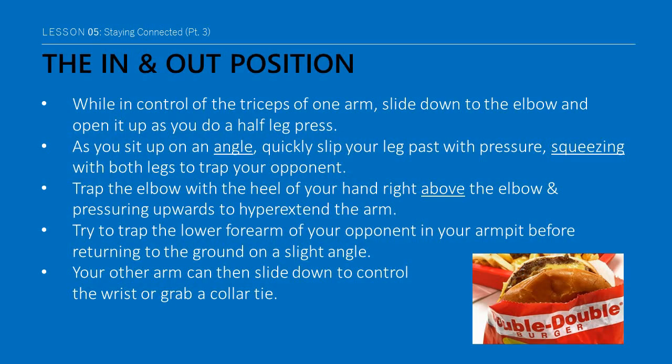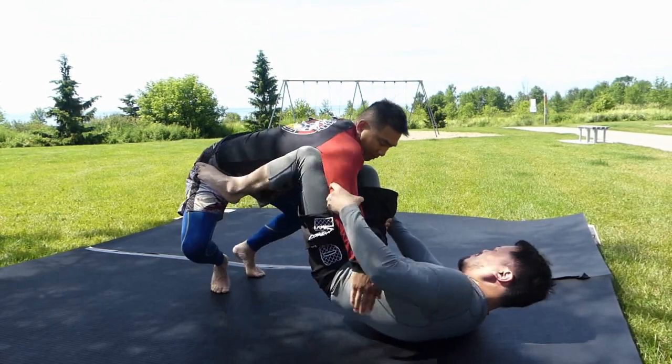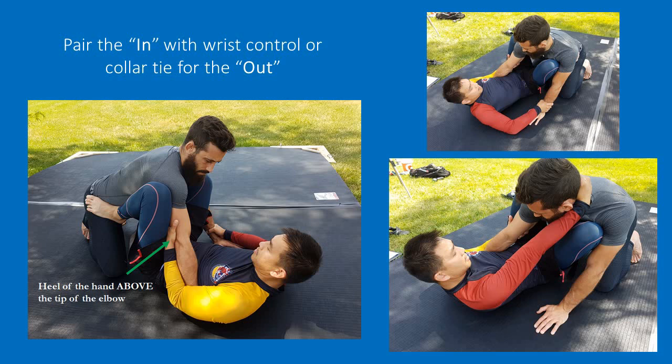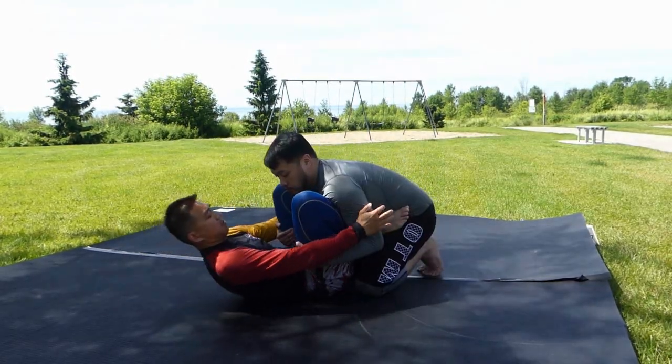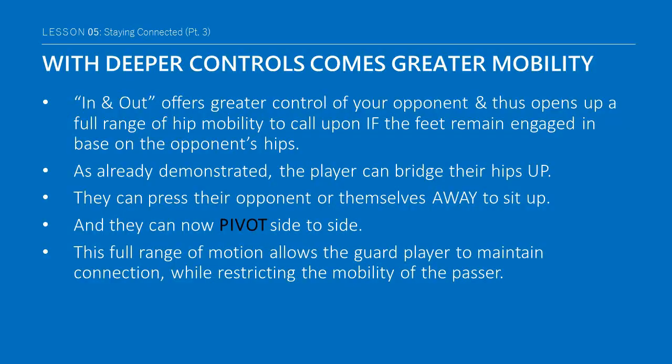The in-and-out is a strong position within the shell guard. While in control of the triceps of one arm, slide down to the elbow and open it up as you do a half-leg press. As you sit up on an angle, quickly slip your leg past with pressure, squeezing with both legs to trap your opponent. Trap the elbow with the heel of your hand right above the elbow and pressure upwards to hyperextend the arm. Try to trap the lower forearm of your opponent in your armpit before returning to the ground on a slight angle. Your other arm can then slide down to control the wrist or grab a collar tie.